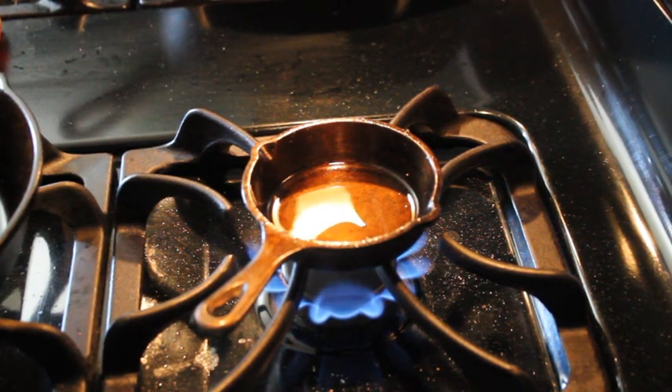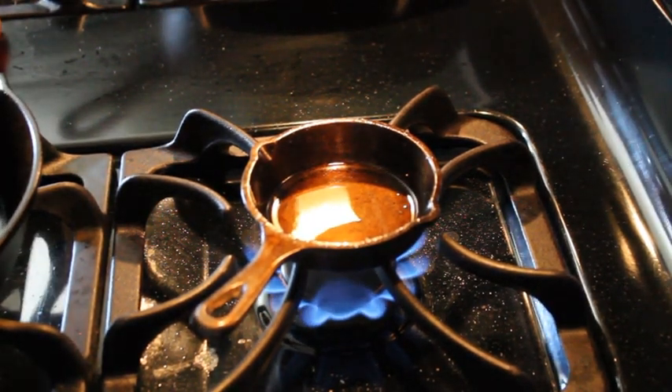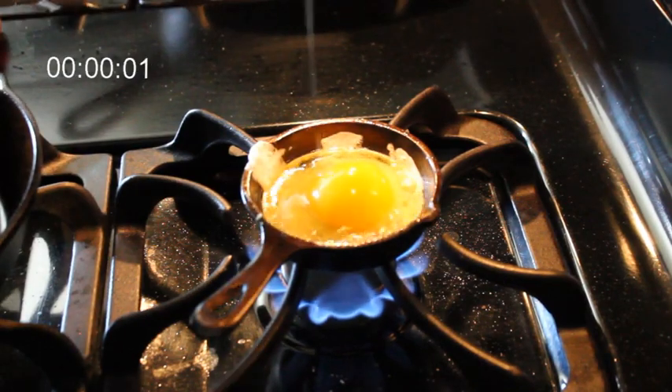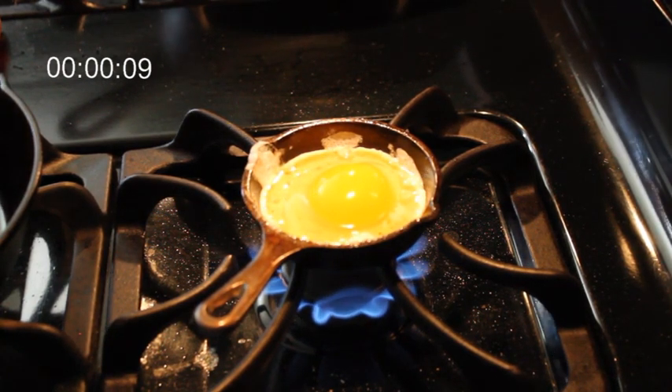Believe me, I've tried. So once I start seeing any sign of oil smoke coming off of there, then we'll go ahead and put an egg on. This is where it's somewhat convenient to have a black stovetop — it's easier to see the smoke. It looks like we're there.